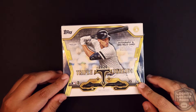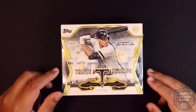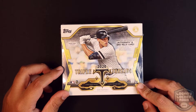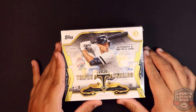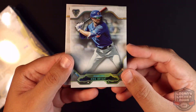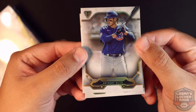What up everybody, it's Logan from Logan's Locker Room and we are back with another hobby box break. This time we have Topps Baseball 2020 Triple Threads — two mini boxes, seven cards per mini box. Every mini box contains an autograph or one relic card. I did get into a break of this over at Mojo Break, so I'm going to show you guys what some of the cards look like before we get into this. A base card would look like this — I got the Chicago Cubs over on Mojo Break in a case break. Pretty generic base card.